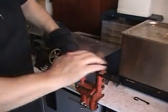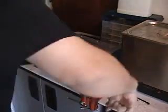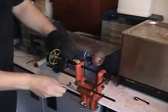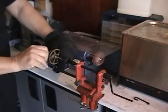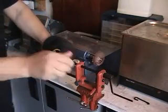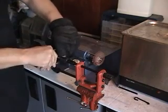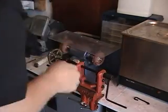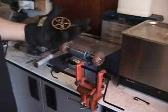Now we're going to wind her up again. We're going to lock it down with the mainspring lock. We've got her — lock in place. All set for installation in the clock. See you at the clock.